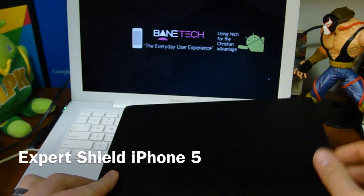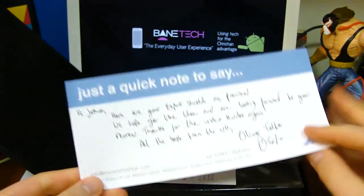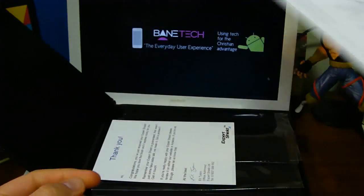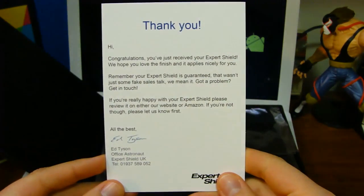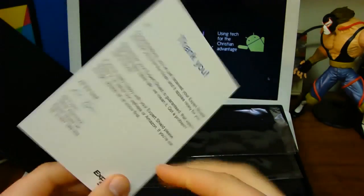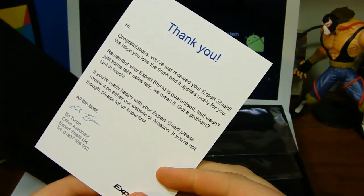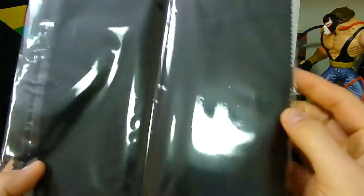Hey guys, Joshua Baintick. I've got Expert Shield screen protectors here and this is for the iPhone 5, 5S, and 5C. Right off the bat, I was really impressed with their presentation. I got a nice box that actually kind of reminds me of a cigar box. I was greeted with a couple of thank you notes, a real nice note from Oliver, one of the associates over at Expert Shield.